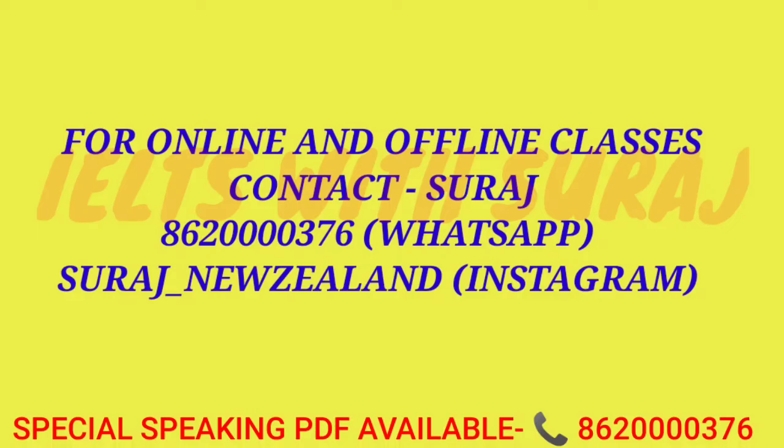Thank you guys for watching this video. I hope you guys liked this video. For online and offline classes, you can contact me at the given number and Instagram ID. For the special speaking PDF, you can also contact me on the given number. Thank you so much - don't forget to like, share, and subscribe. Take care.